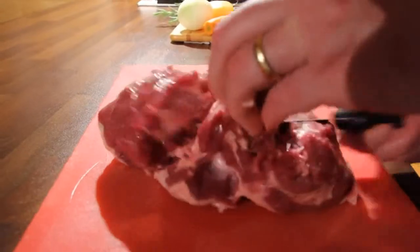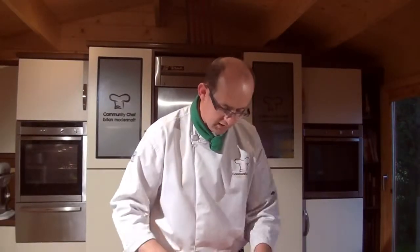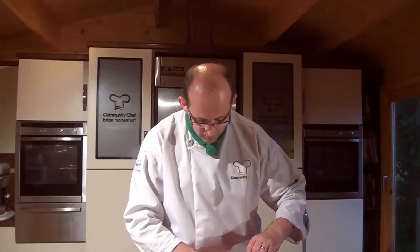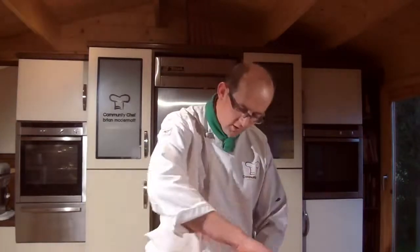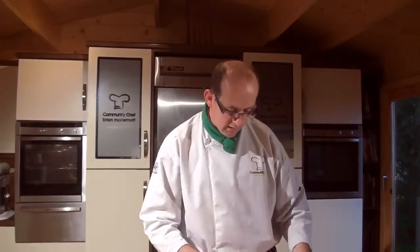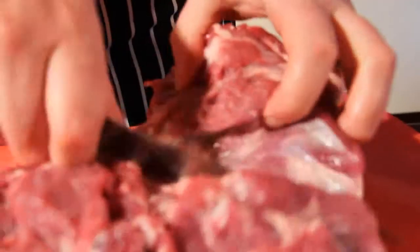Lift right underneath it, get your knife in under, and just remove that little bit of lamb from underneath. Take it forward to the forward end of the bone, and again right underneath that, down around the sides of it — and that will remove cleanly for you. Now I'm just going to make that final cut.